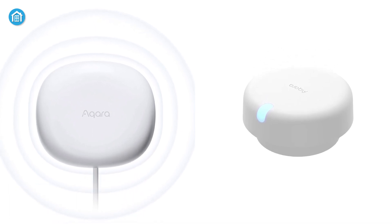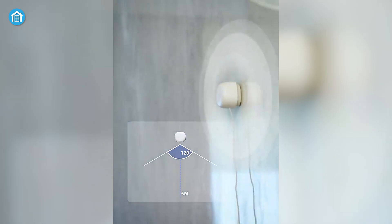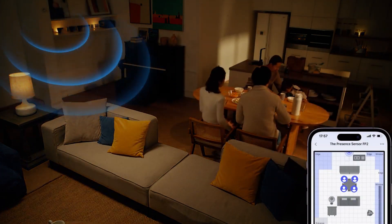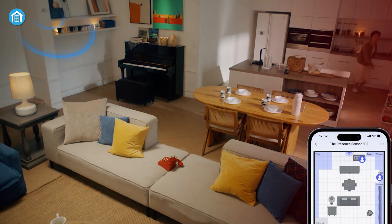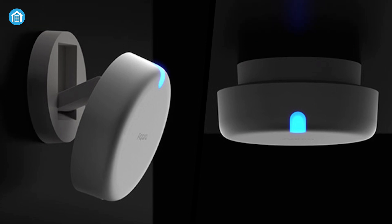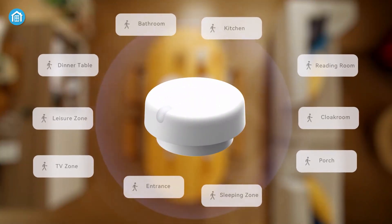One of the most significant improvements of the Aqara FP2 presence sensor over its predecessor, the Aqara FP1, is its detection range. While the FP1 had a maximum detection range of 5 meters, the FP2 has an impressive detection range of up to 8 meters. This means that the FP2 can detect movement from further away, making it ideal for larger rooms or areas where there is more distance between the sensor and the object it needs to detect. The increased detection range is due to its enhanced sensor capabilities, which include a high-precision infrared sensor designed to detect even the slightest movements and changes in temperature, allowing the FP2 to accurately detect the presence of people or pets in a room.